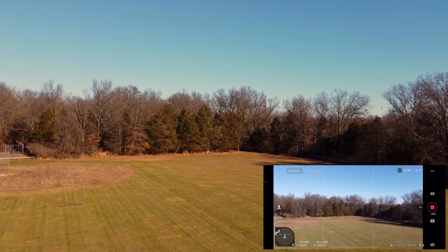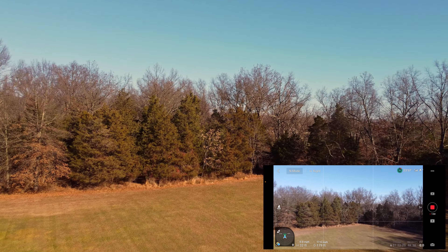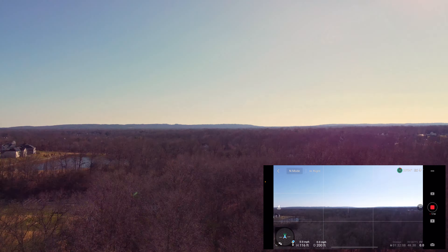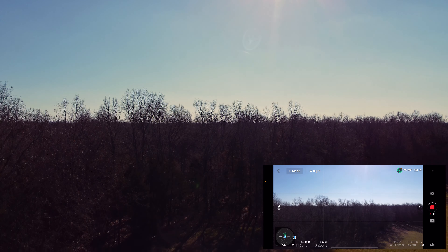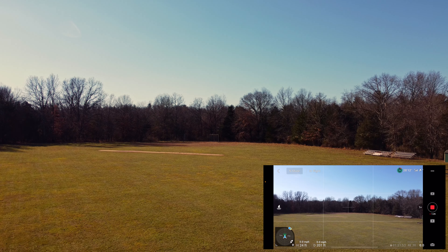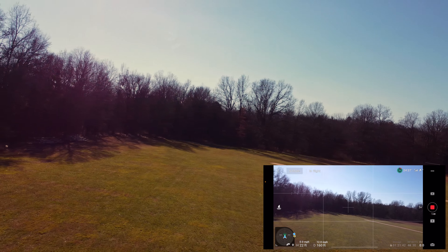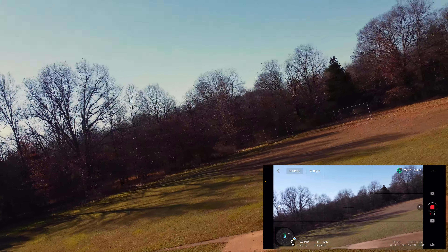We'll fly at 30 feet here — we're up to 35. Just flying around the park in normal mode. Let's see if we can go up a little bit — wow, that's pretty cool. Definitely a different perspective. Pretty awesome. I'm going to double-click here and go into FPV mode. Let's see if that works. All right, I should be into FPV mode now — here we go. That's awesome.